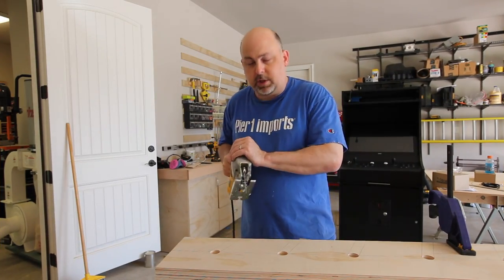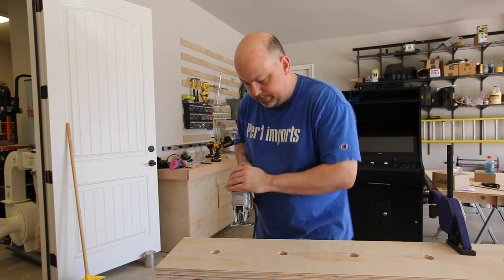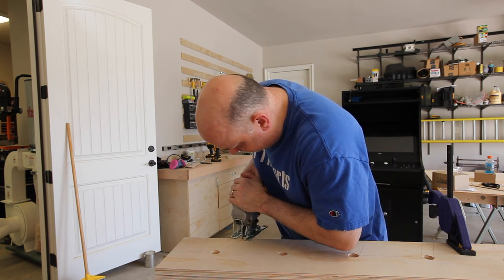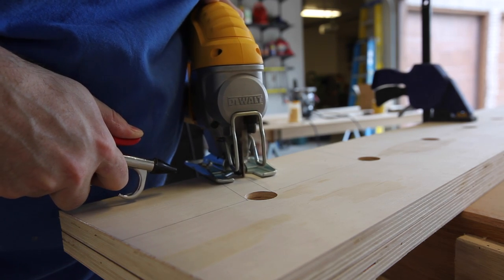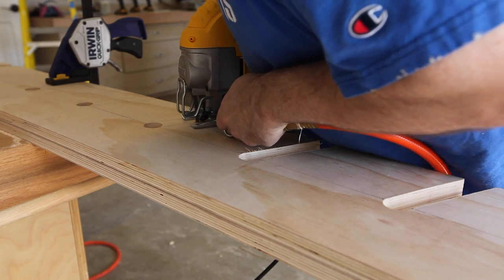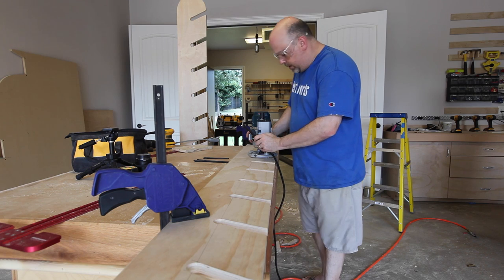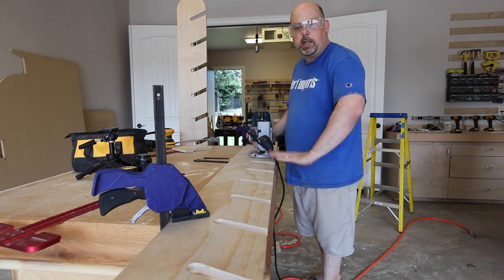I'm just going to use the jigsaw to cut out all of the slots and curve over the top. Then, using a ¼-inch round over bit, I'm just going to round over all of the edges of the slots and the front face.